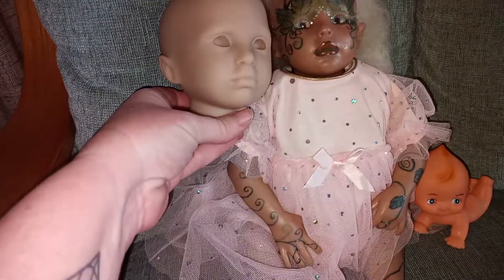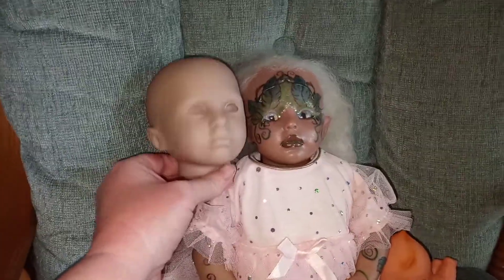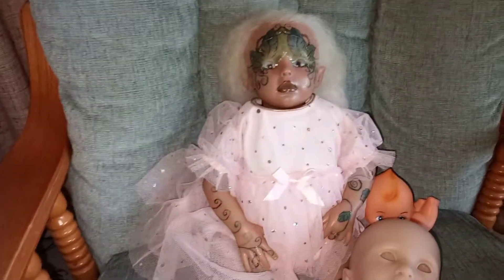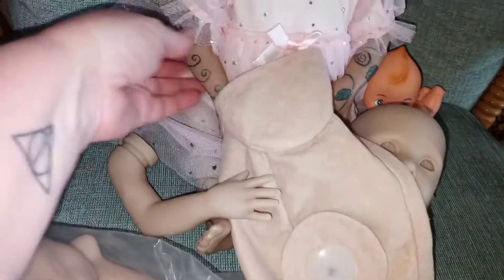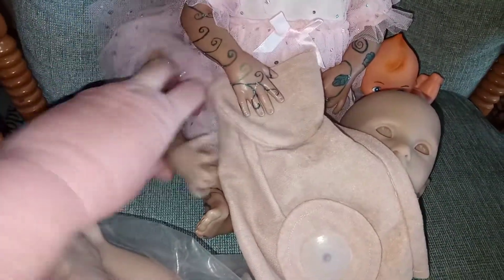So here is the kit I bought off of Annie — so cute! And here's the body that goes with it. Here's a little hand, so cute. So that's what they look like before they're painted.